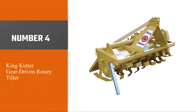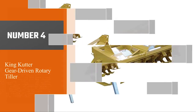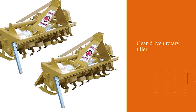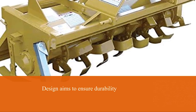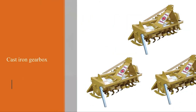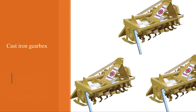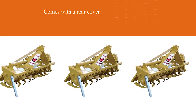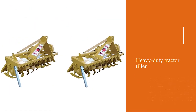Number four: the King Cutter gear-driven rotary tiller. As the name suggests, this tiller is gear-driven, and those gears are very useful when digging up unbroken ground. The design ensures durability with a cast iron gearbox and square tube frame. It comes with a rear cover that assists with slinging rocks and stones while also helping to mix the soil. If you're planning on a big garden and want something that lasts, this heavy duty tractor tiller is your best choice.